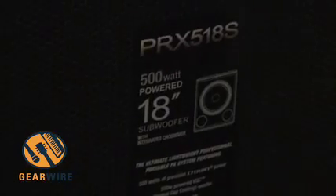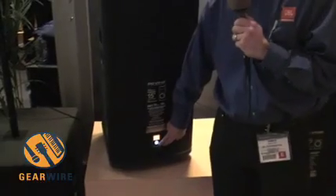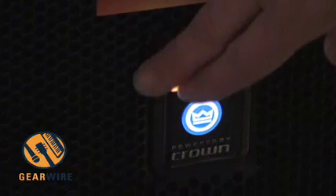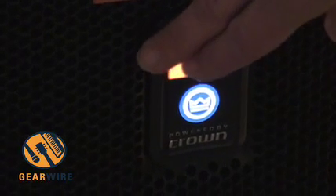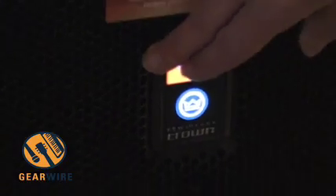Wrapping all that up — we've got over 40 years of Crown amplifier science integrated into over 60 years of JBL system and transducer technology, to deliver portable PA that's actually portable. Thank you.